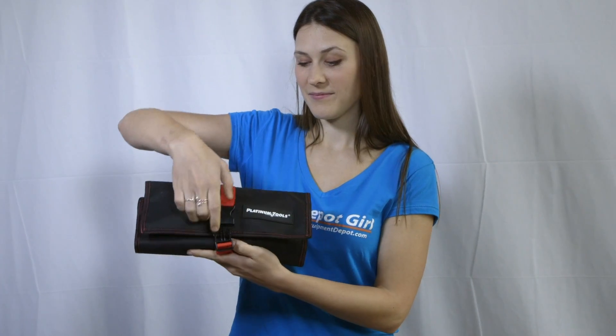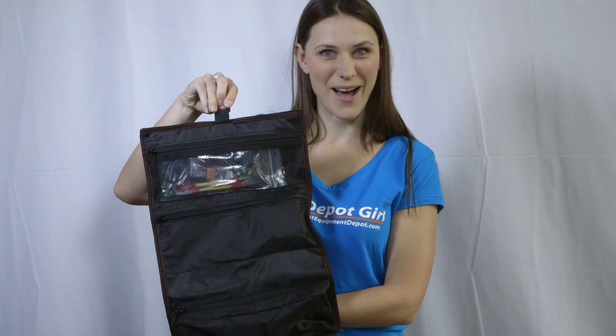The Cable Tester Kit 1 includes the VDV Mapmaster 3, 20 network ID only remotes, a battery, adapters and cables, and a hanging pouch.